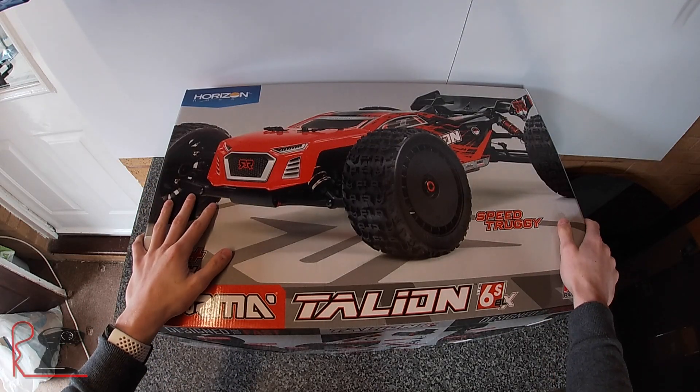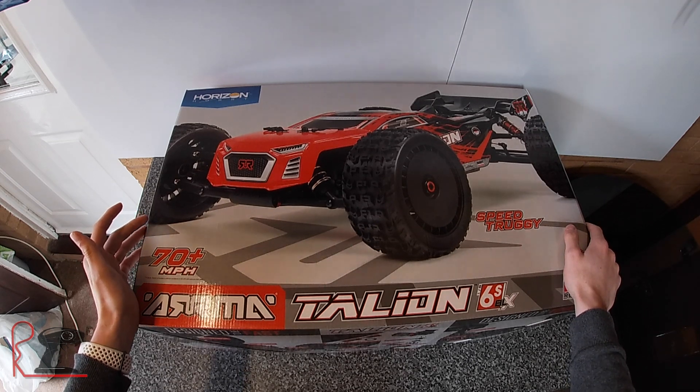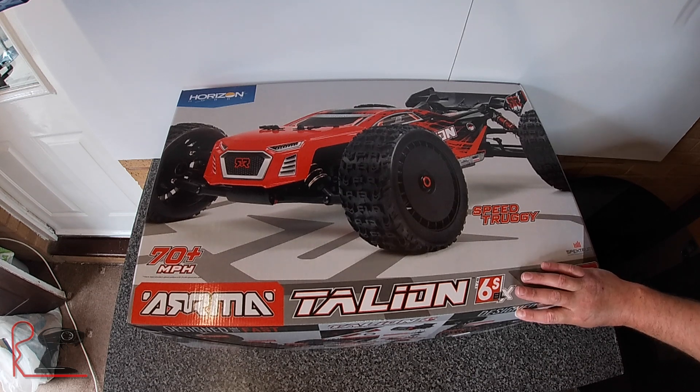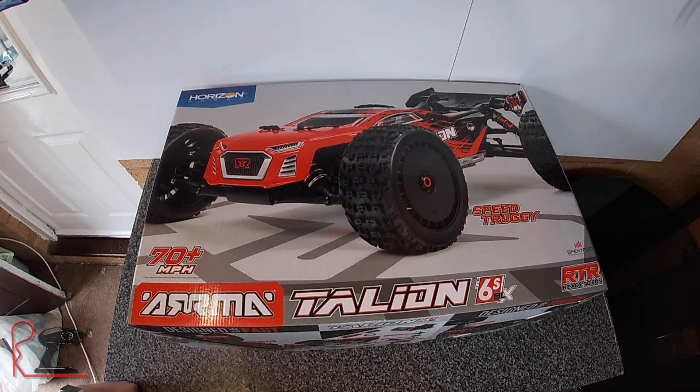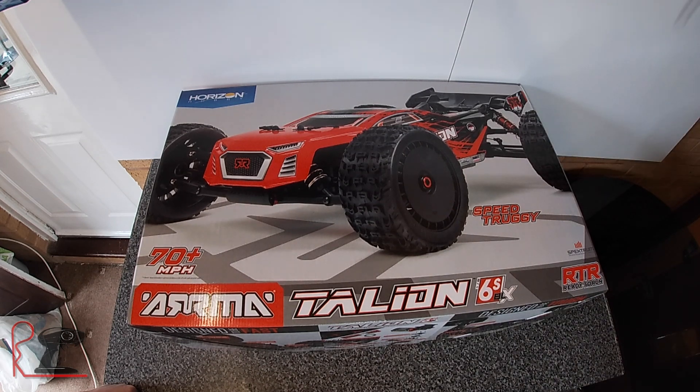Right, this is our new car — the Version 4 Arrma Typhon 6S from Pit Stop RC. He got it in this morning just before 12 o'clock, messaged us and told us it was in, so we went straight over and picked it up. So we are here now to open up this bad boy and get it running.